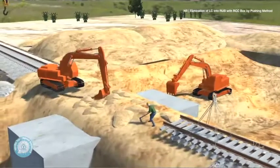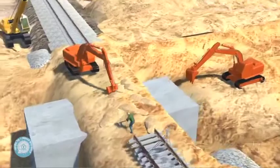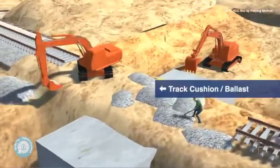Afterwards, the earth is laid back and manual leveling is done. Once the leveling is complete, the ballast is placed back on the leveled formation.